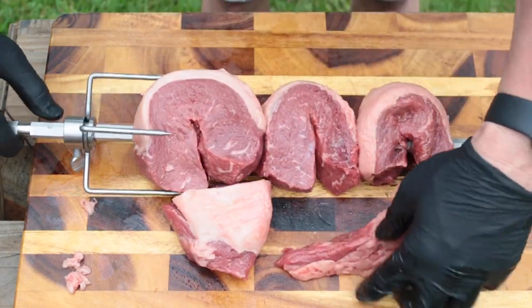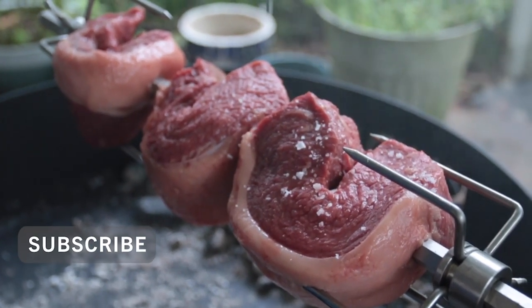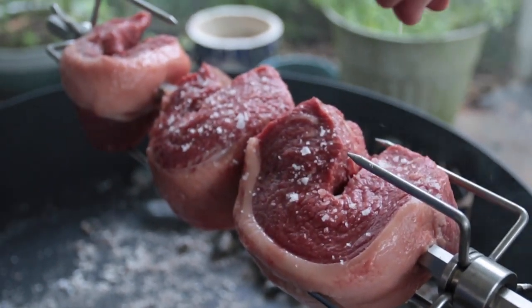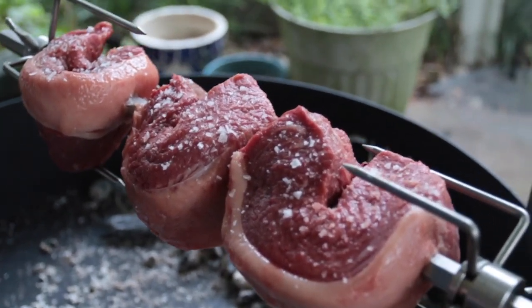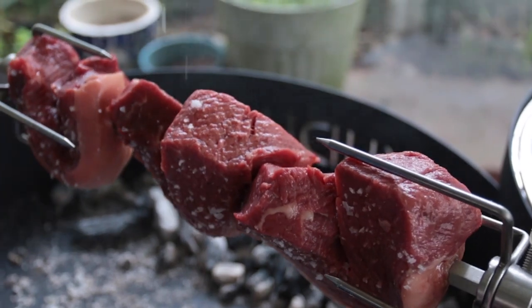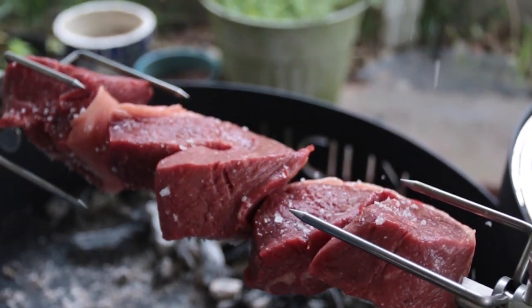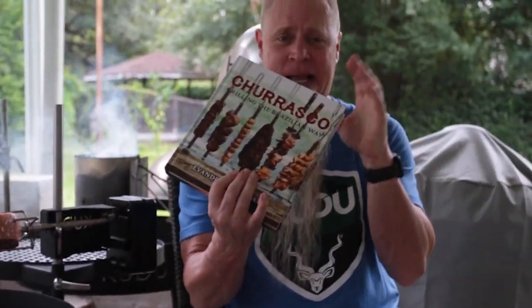We've got three nice big pieces — I'll use the smaller ones for grilling. Before we get this thing rolling, the only thing we're going to season this with is sea salt. I'm using Jacobson sea salt. I'll rotate it a little bit as I go. This picanha I wouldn't call it a recipe because you're just salting it — it's more or less tips, and I got it out of this churrasco book. It basically gives you tips on how to rotisserie or grill picanha.